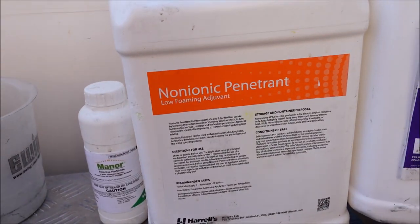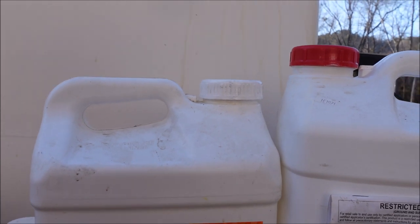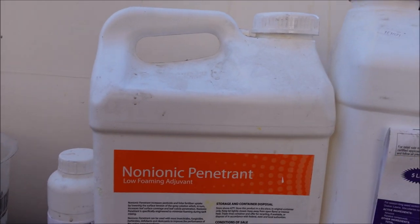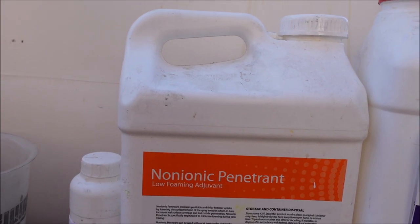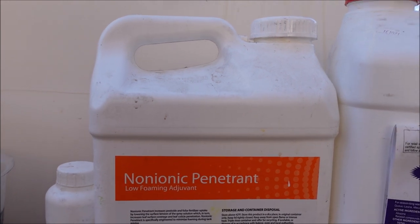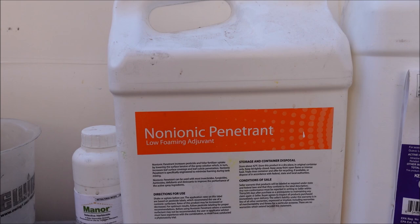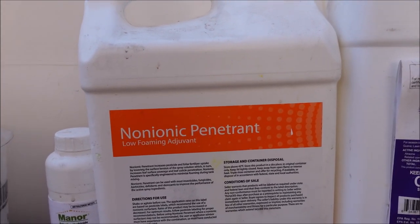Let me show you the post-emergent products I'm using and what's different from what I've done in the past. These programs — exactly what I'm spraying on Bermuda, Zoysia, Centipede, and St. Augustine lawns — are available on my website, LawnCareLife.com, in the weed control and fertilization documents. There are also training courses like the Weed Control and Fertilization Academy, pricing charts, and other resources if you're looking to get into this business.